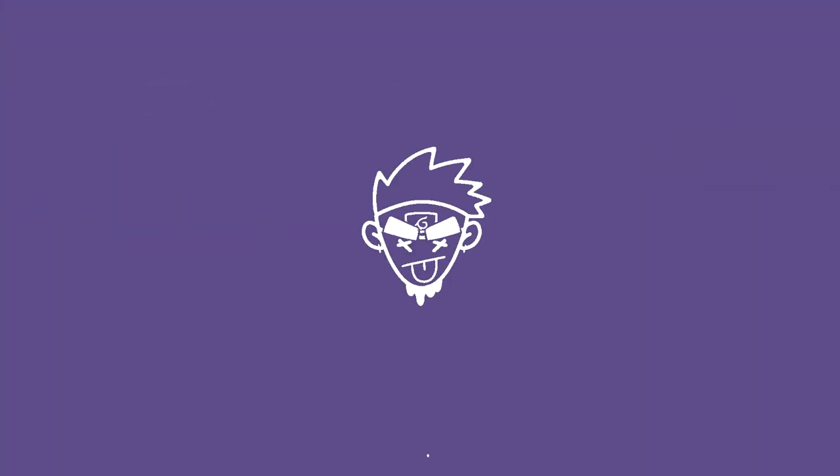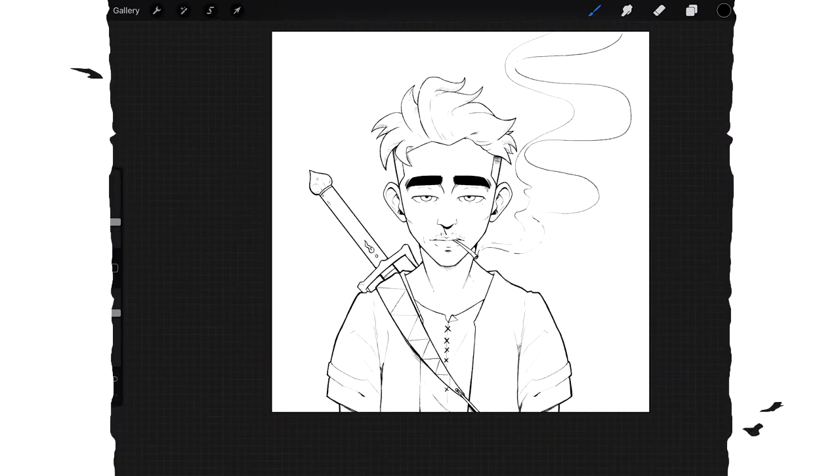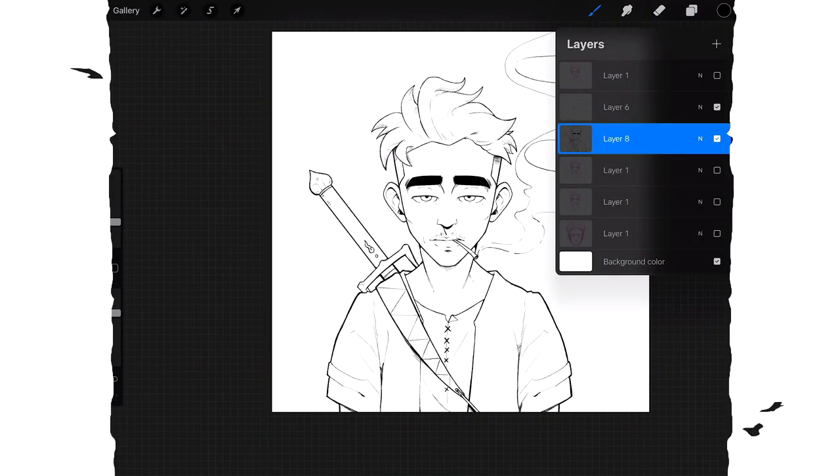Hello, today I have a video for you. I've been practicing a little bit with this new rendering and shading style I wanted to show you guys. It'll probably work in Procreate, Photoshop, and all that.